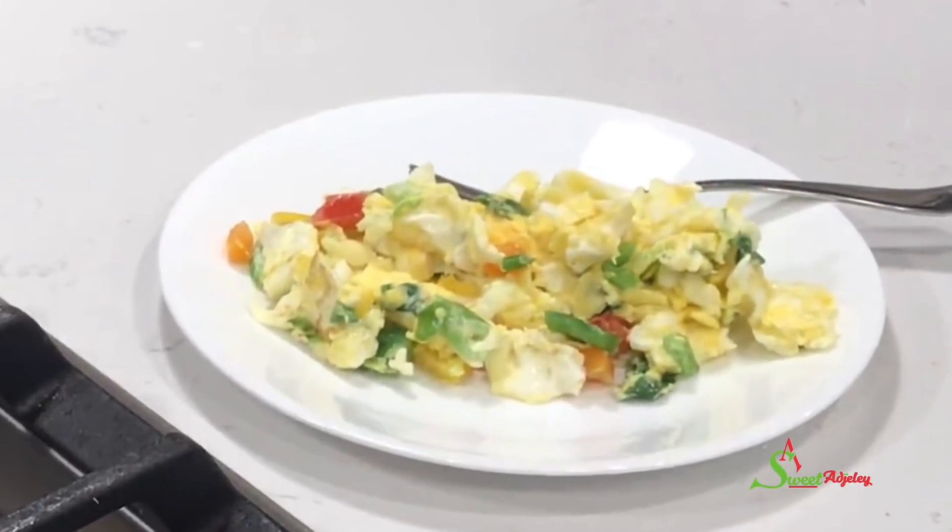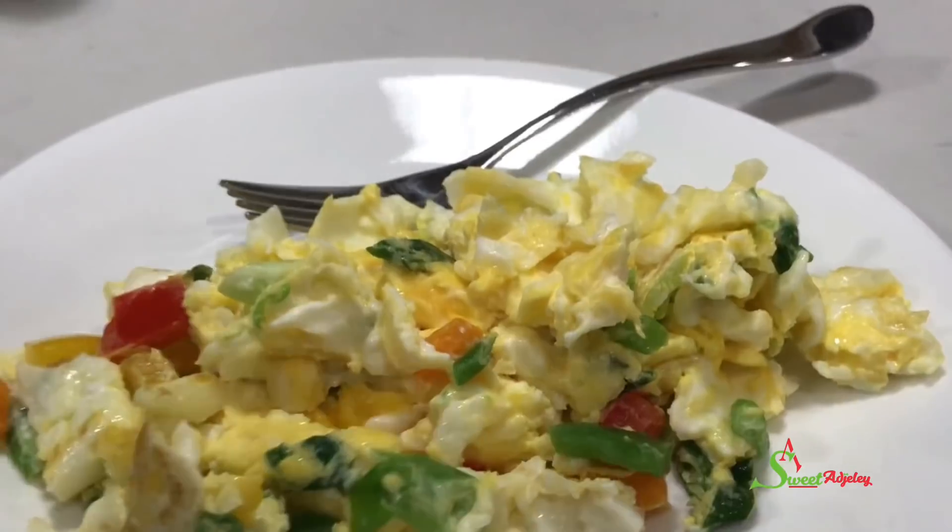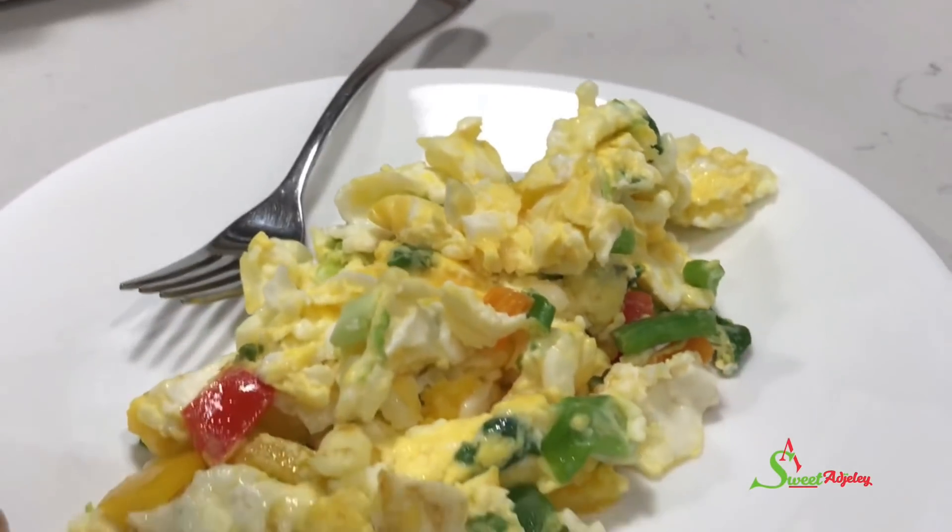And in minutes, our scrambled eggs are ready. Come to my house right now because I have some left waiting for you all.